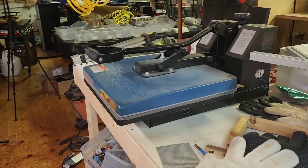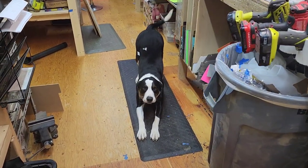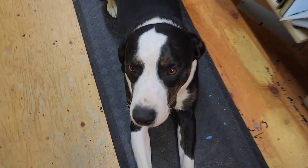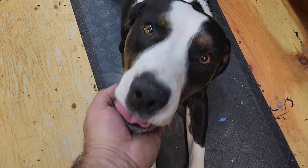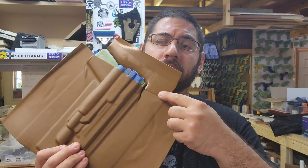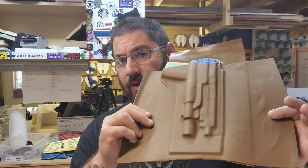Kydex is in the press, ready to go. And this one is ready to go too. We're out of the press. It looks good. It's folded over right here and right here — it doesn't matter, that part's going to get cut off, so I'm not worried about it. But here is the 5.7.